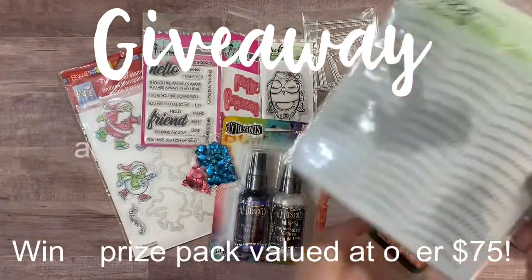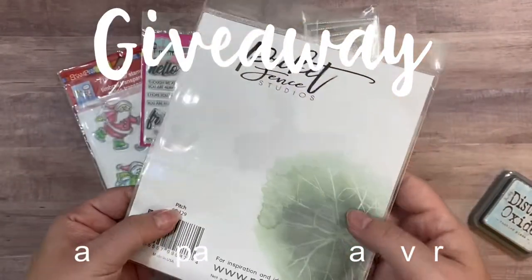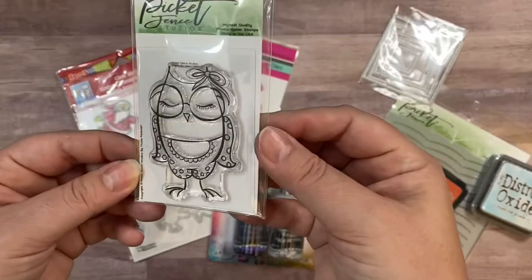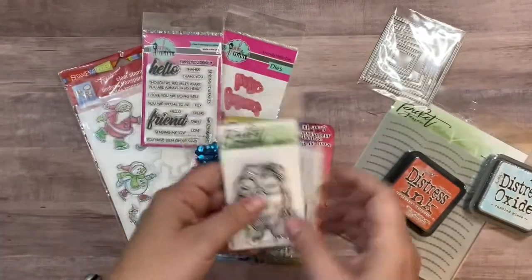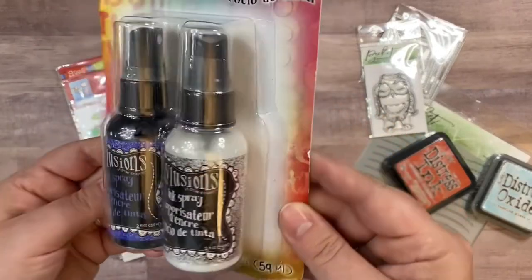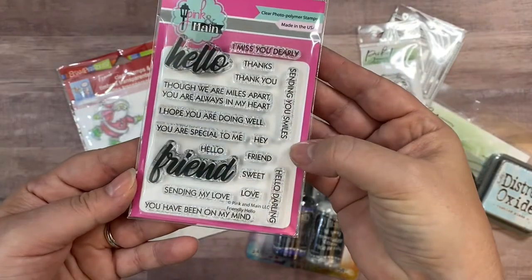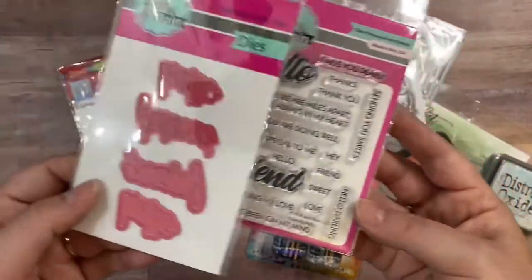For my giveaway, one lucky commenter will win all of the card making supplies you see here. This includes a distress oxide ink in tumbled glass, a distress ink in crackling campfire, the stencil from Picket Fence Studios, a set of stitch layered square dies, a cute little owl stamp also from Picket Fence Studios, two ounce bottles of Dilusion's shimmer sprays, and a sentiment stamp set from Pink and Main with sentiments around hello and friend, plus matching word dies.